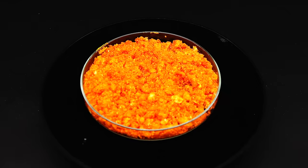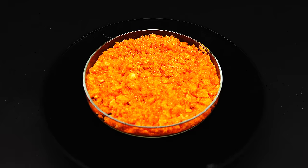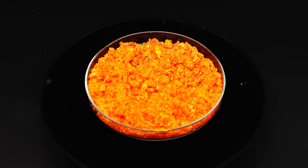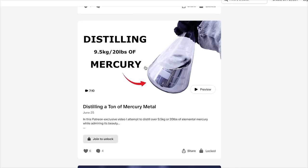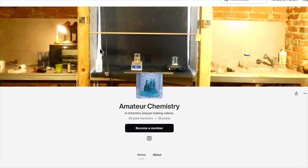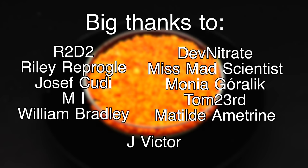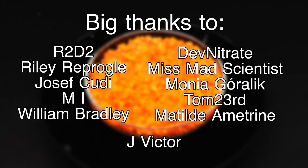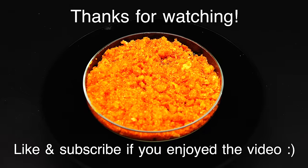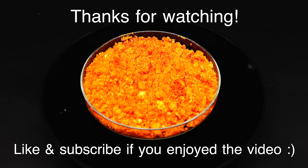I have to thank you all very much for watching what was the most draining project on my channel so far. I hope that you've learned something from it and enjoyed it. If you did, you can like this video, share it with a friend, and subscribe to my channel. If you want to further support my work, gain access to exclusive content unsuitable for YouTube, and have your name displayed at the end of every video, I invite you to join my Patreon. I want to give a gigantic thank you to all my wonderful Patreon members for their support which allows me to make such gigantic projects. See you guys in the next video!